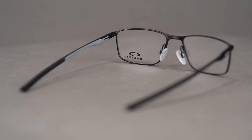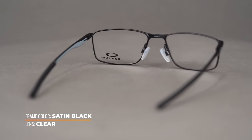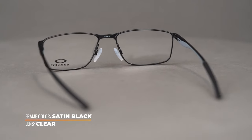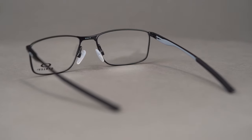Oakley's proprietary C5 metal alloy frame material blends strength and weight to give you a lightweight and comfortable eyeglass. Plus, it gives these frames an industrial style, which is further exemplified by the temple design.